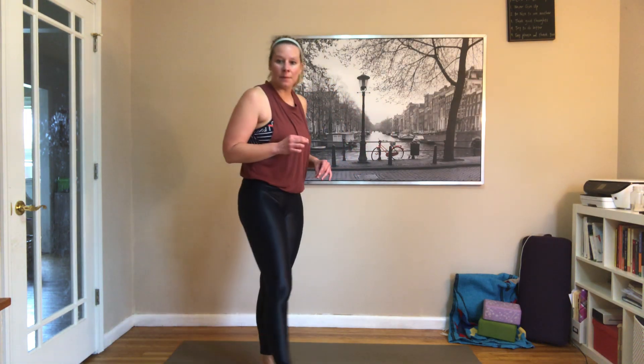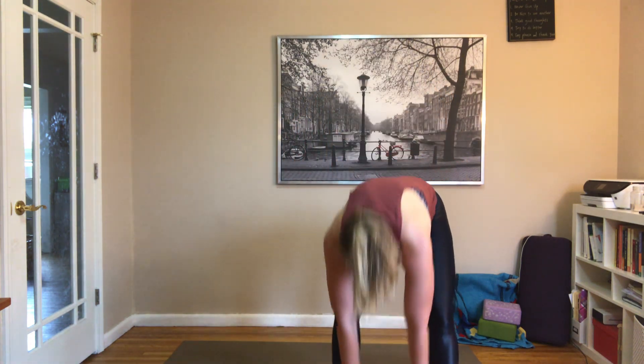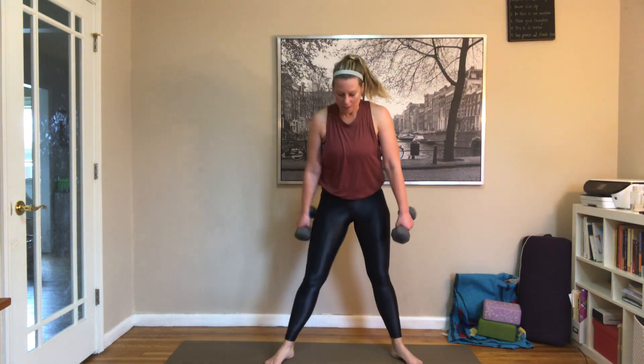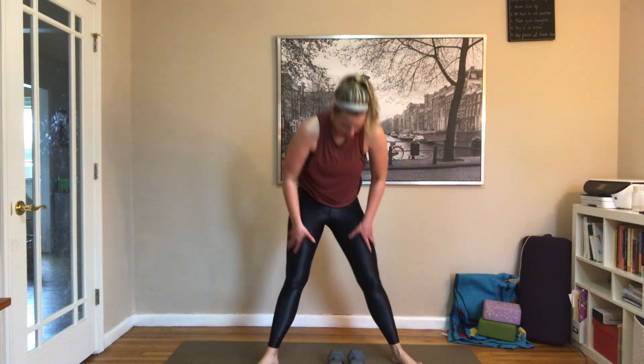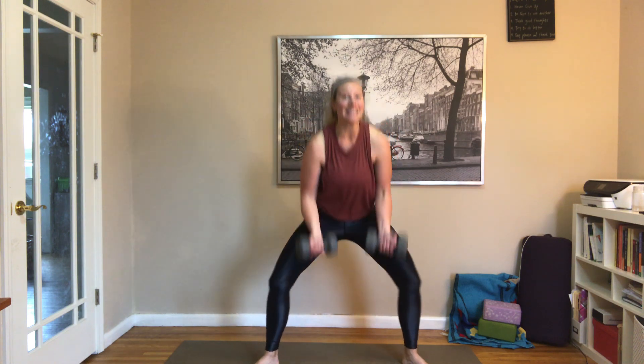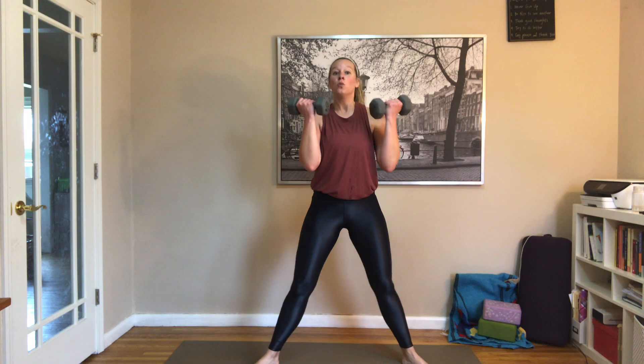We've got bicep curls next — that will be it for weights that you really need. Grab some water real quick. We've got plie squats with a bicep curl — heels in, toes out, one dumbbell or two. Plie squat down and curl. If I was doing this for real I'd probably do 20-pound weights. You want to lift as heavy as you can with what you have. You kind of judge for yourself — if it feels very light, you're not going to get the burn or the change. So find that healthy edge for you.